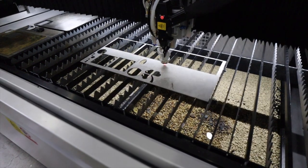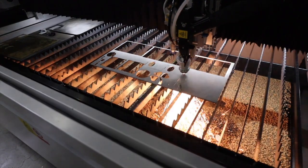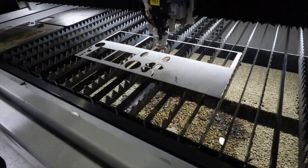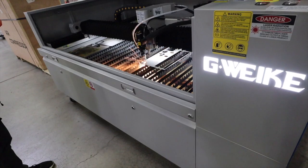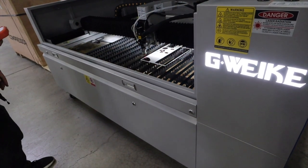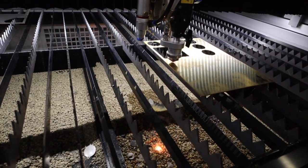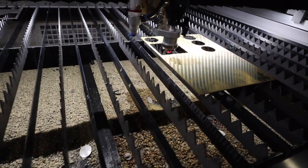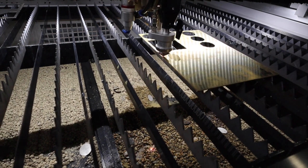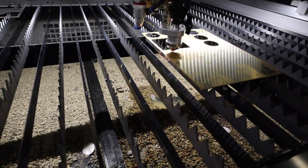They did a bunch of test cuttings to show us the different cuts and how well it can cut. We did a ton of recording, and it was a lot of fun talking to the different guys down there. He was cutting out brass — as you can see here, he's cutting brass, and this was another test run. I was blown away. I never even thought about cutting brass, let alone that thick. That was crazy.